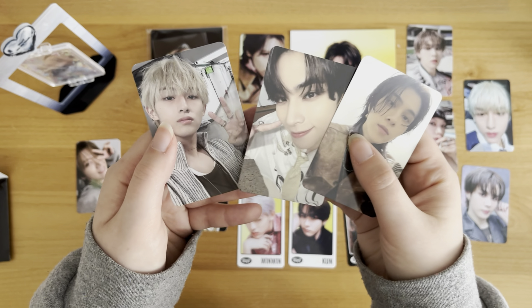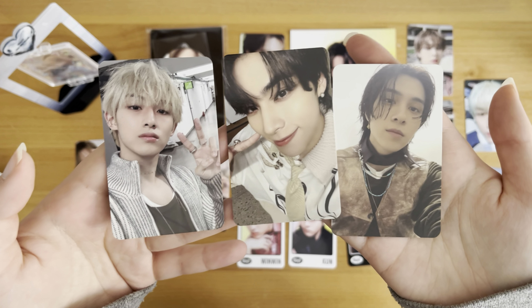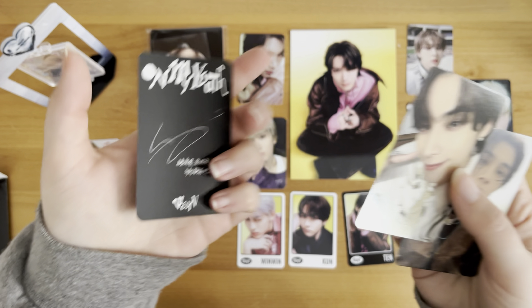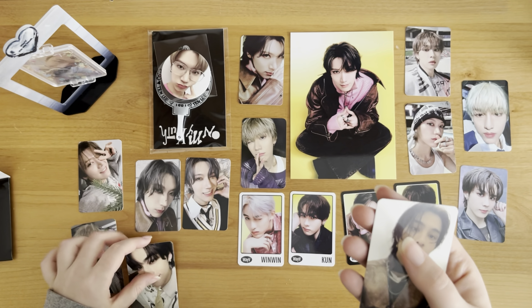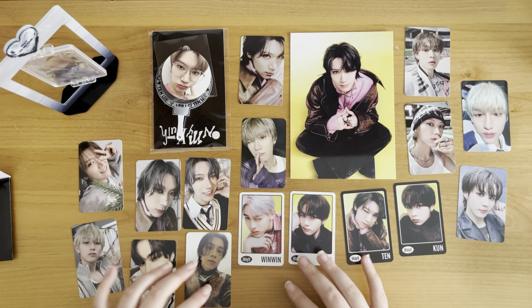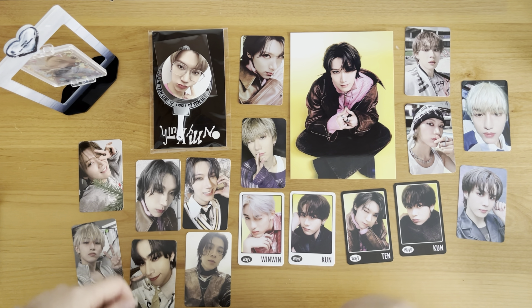And then these three cards are the last On My Youth photobook cards that I was missing. So we have Hendry, Xiaojun, and Winwin. Super cute. There's so much wavy stuff, I'm so excited. And yeah, that's it for this package.